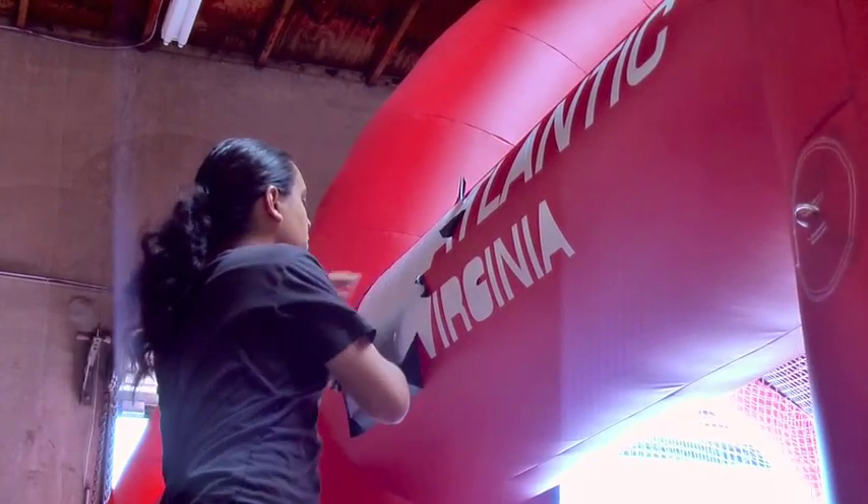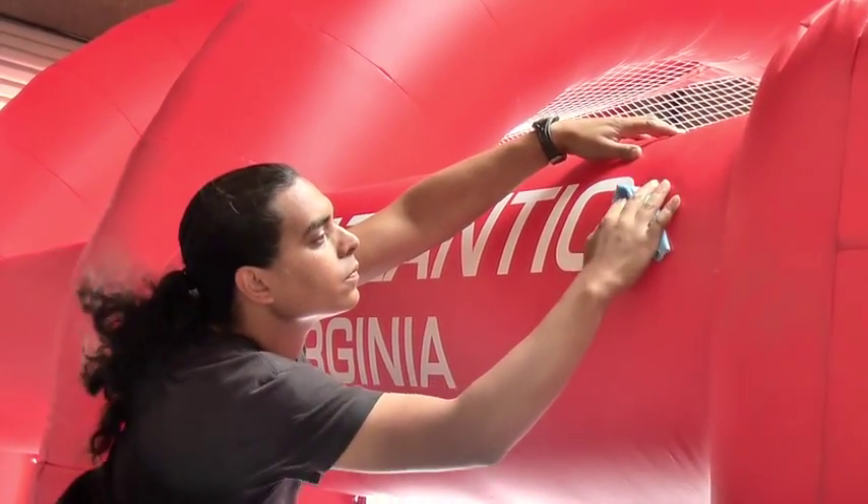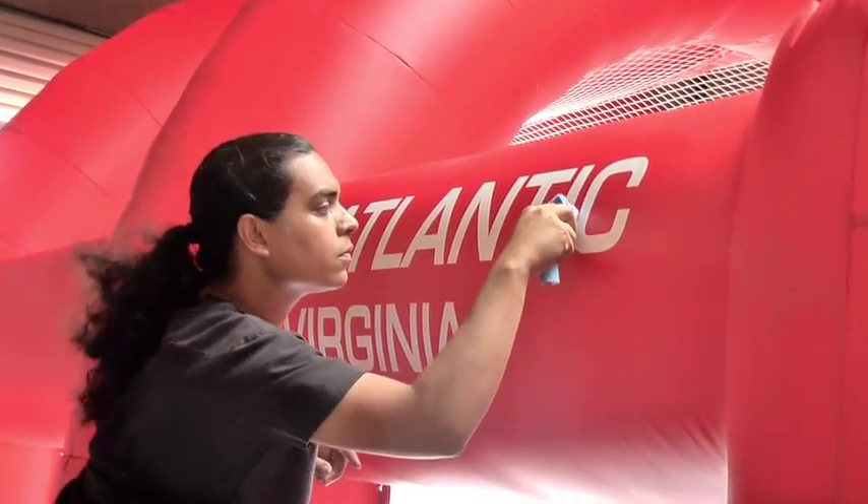Then remove your mask. Once the mask has been removed, just do a little bit of cleanup, and voila — you have a wonderfully painted inflatable balloon.